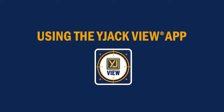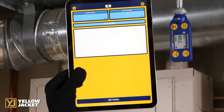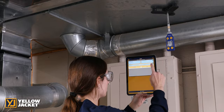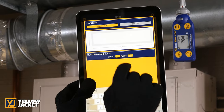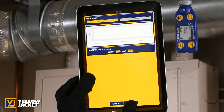Open the Y-Jack View app and go to the main menu on the upper left of the screen. Select the anemometer session. Select the upper blue boxes and select the available Y-Jack Flow device, then press save. Enter the duct dimensions into the app. This will bring up the current reading.